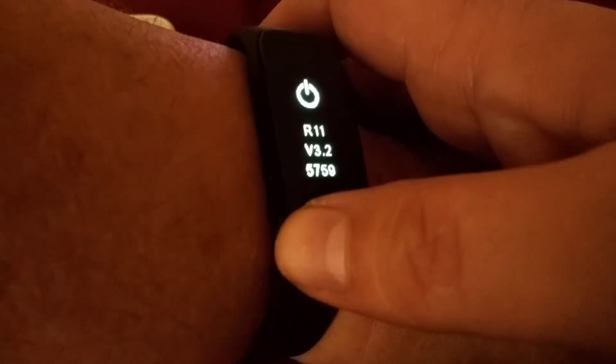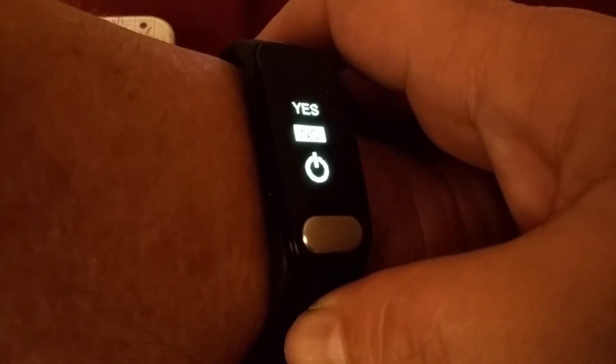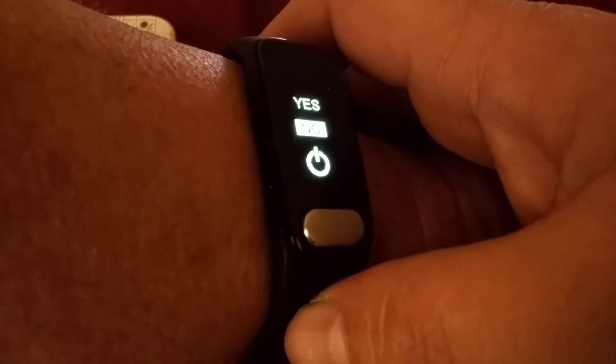This is my revision button. If I hold the revision button down, I can actually power off the bracelet.